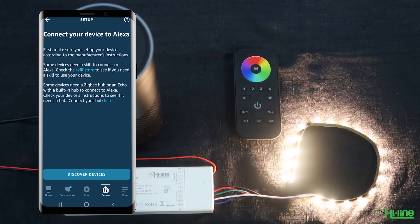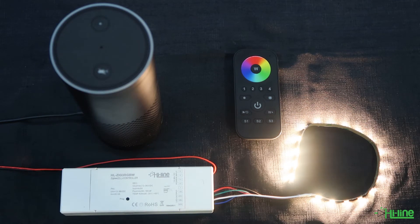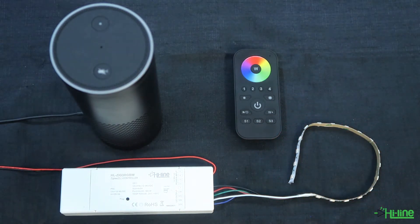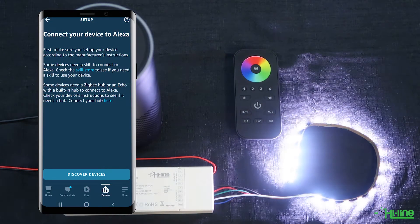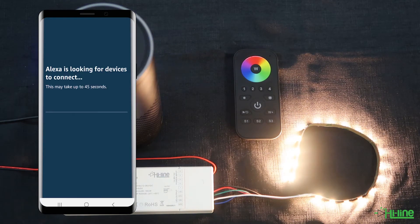The LED controller has a 15-second timeout to pair to a Zigbee hub device. So you need to power off and then power back on the LED controller, and then within the first 15 seconds you will need to pair it to a Zigbee hub device. Once you've done that, go ahead and tap onto discover devices.